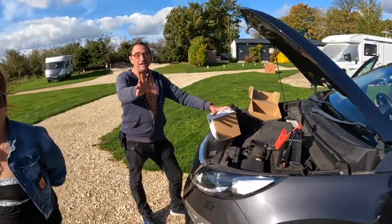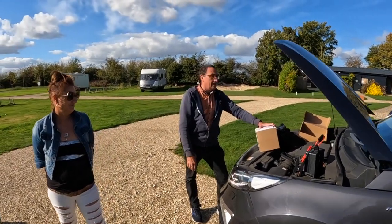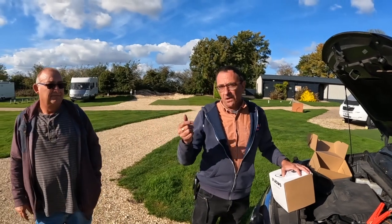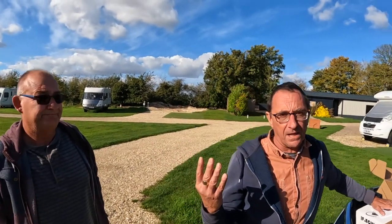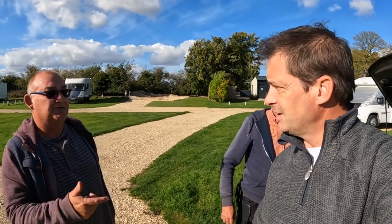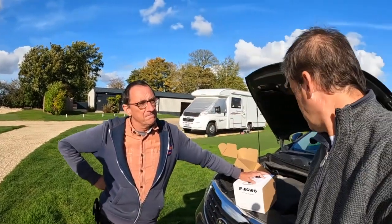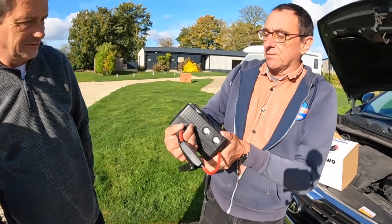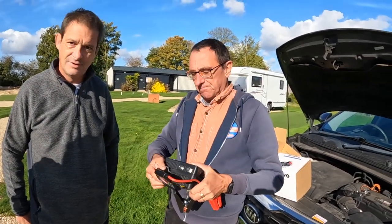Unbelievable — I eat my words, I am really impressed. Seriously impressive. We'd actually had that battery on a conventional charger for about four or five hours and it hadn't cranked over at all. Two cars had tried jump starting it. We came along and it started. For this to work it needs to be at 50% power — and it was. That's the 4000A model. Really remarkable.